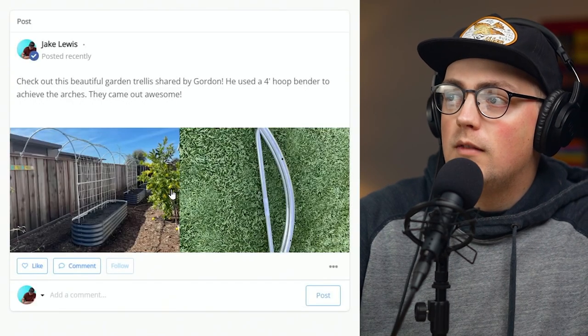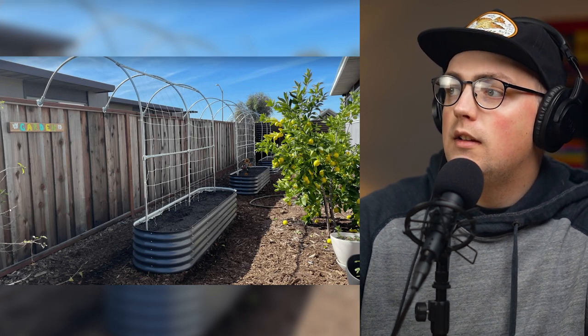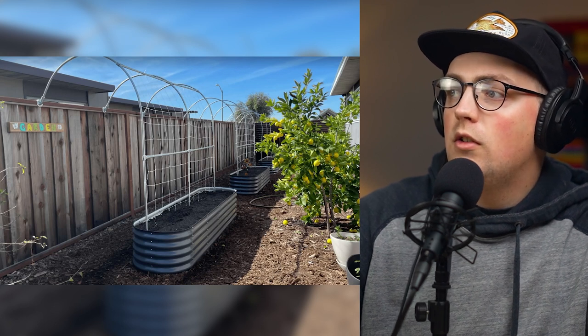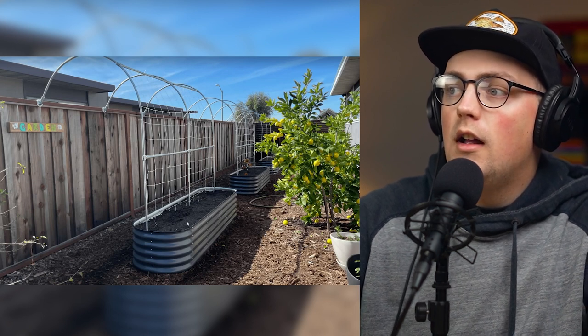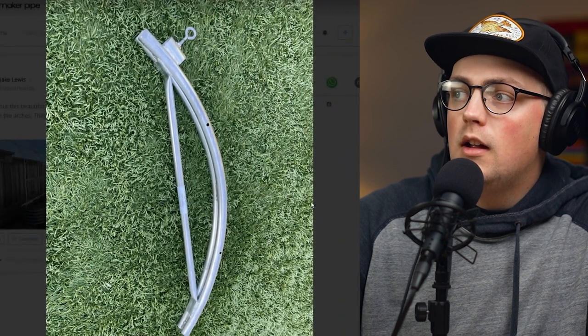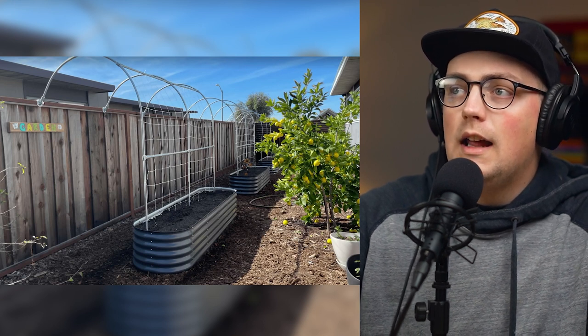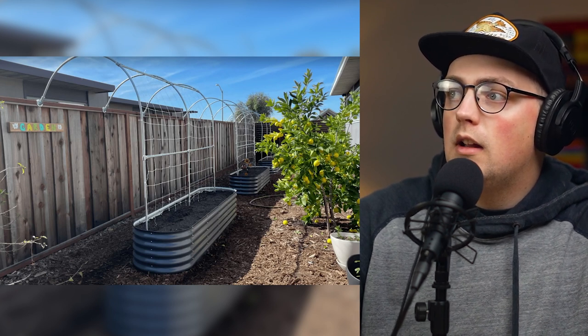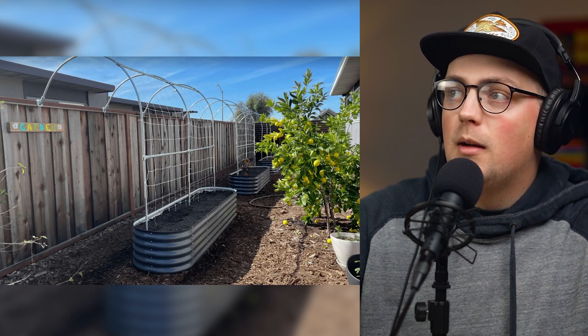Next up is a build from Gordon — a really beautiful trellis. They have a really nice backyard garden area with a privacy fence all the way around, a lemon tree, and steel raised garden beds they wanted to build trellises for, to add some climbing plants. They used a four-foot hoop bender to bend verticals that go up and hoop over into an arch, connecting to their fence using adjustable angle connectors. Then they added trellis material and netting to the frames. Looks really beautiful — once the plants start climbing, they'll be able to walk through and have this really cool archway walkway.